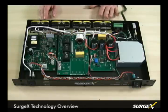Not only is Surgex surge elimination superior to other forms of surge protection, but all the technologies that Surgex offers combine to make a superior power conditioning platform.